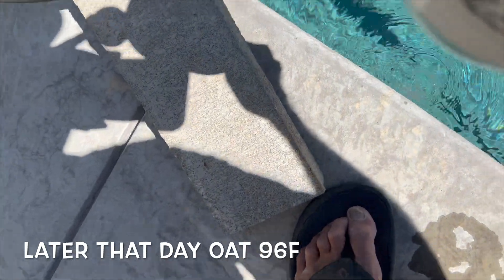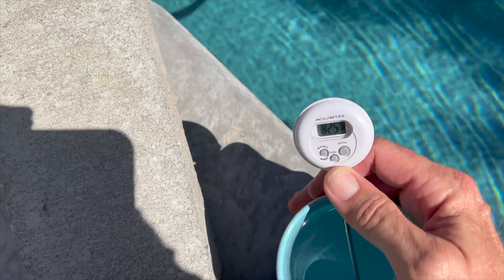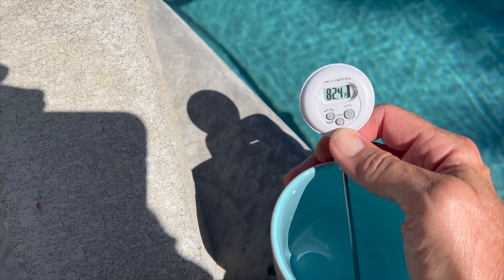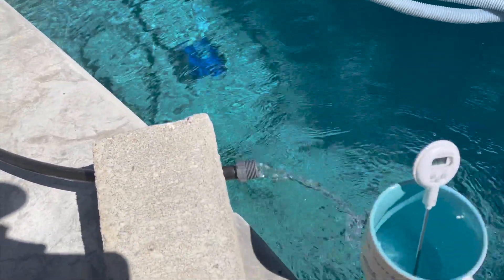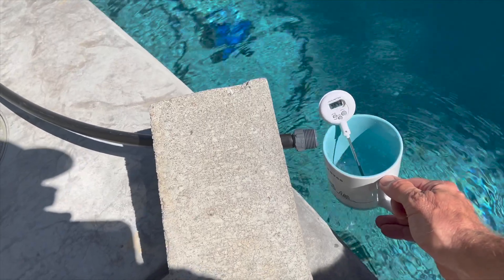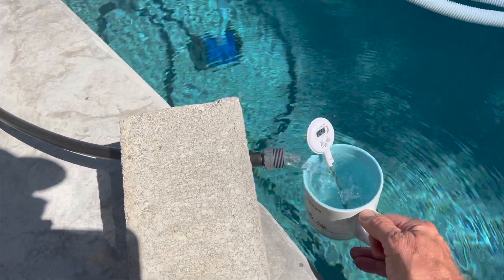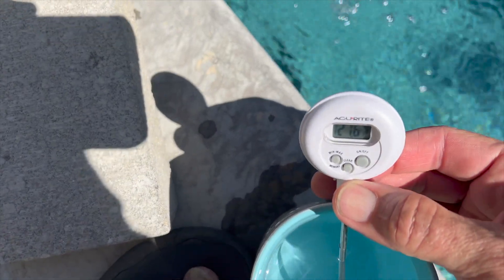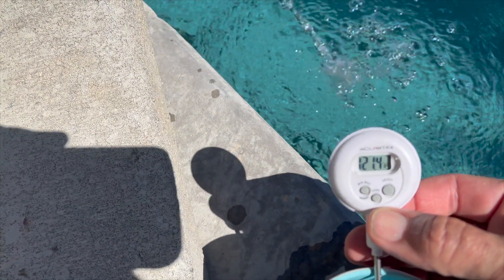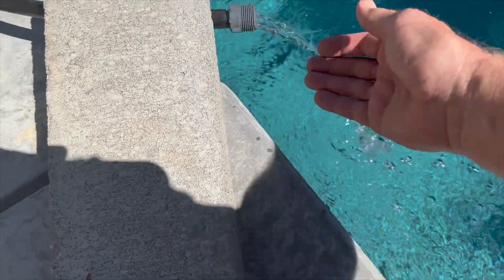Testing the water temperature here with a regular thermometer — the pool is currently reading 82.4 degrees. I turned the pump on; it takes a little time for water to come out. After sitting in the coils for about 25 minutes, the current output temperature is 120 degrees. Pretty warm.